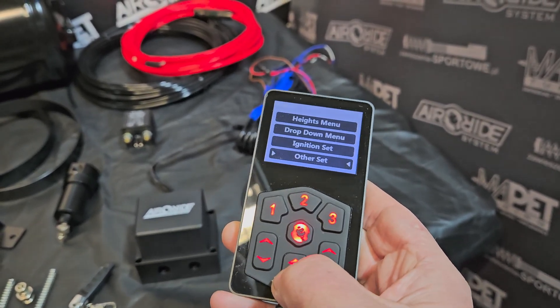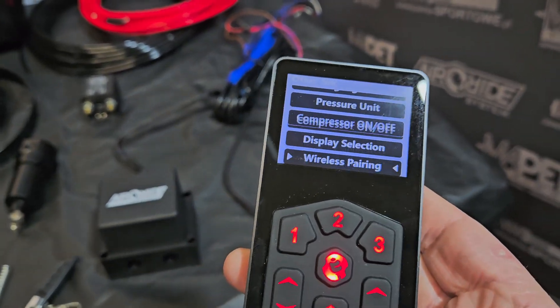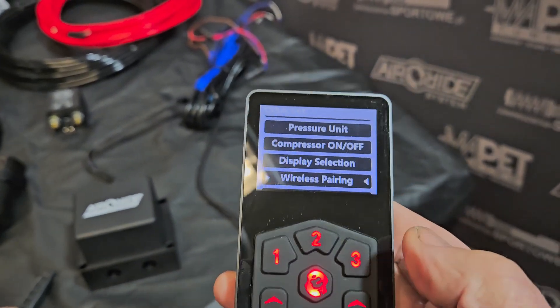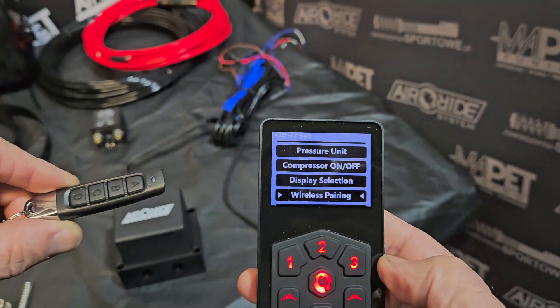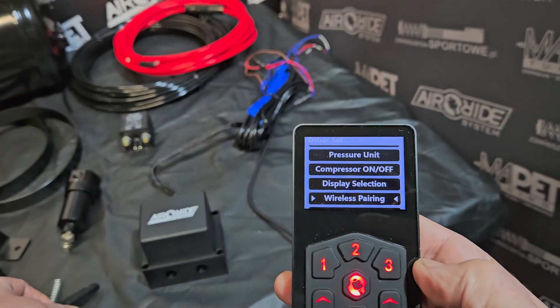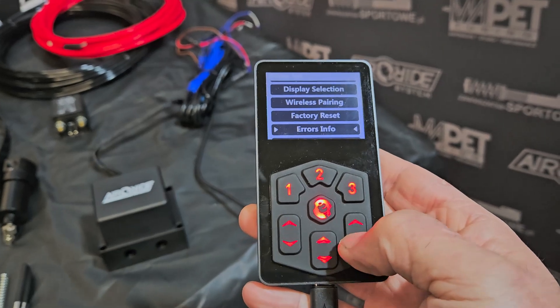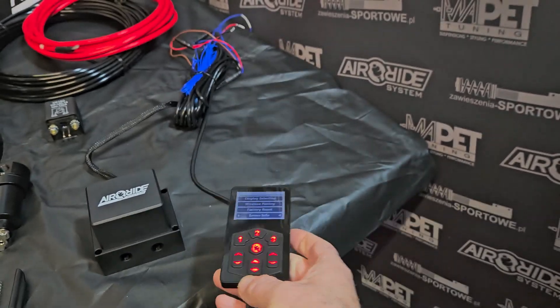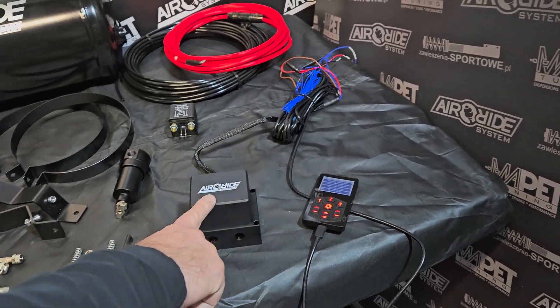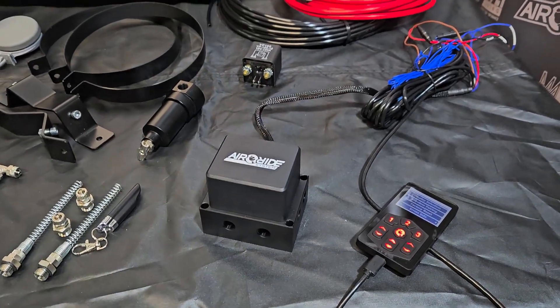Another setting is wireless pairing — this is the pairing of the small wireless controller which is included in the set. Then there is factory reset and errors info, which shows you any errors if they happened.